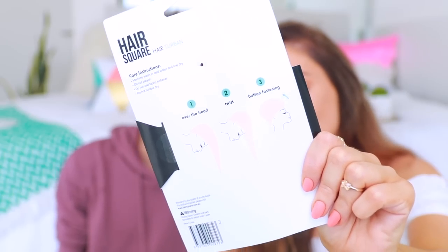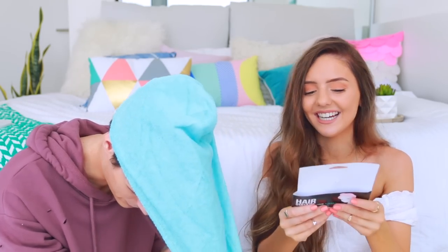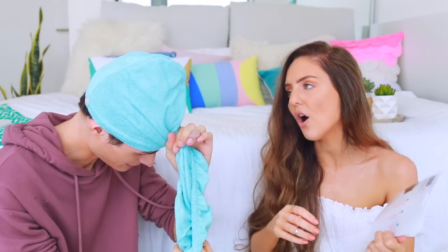I want to show you this random thing. It's not really something I've ever used before, but I just wanted to see if you'd put it on. I got you this. Is this one of those like shower cap things, like to dry your hair? It's like a towel that you put on after you get in the shower - it's specifically to dry your hair. Okay, so it's got some instructions. I don't think Cain's gonna be able to follow them. Over the head, you have to just like drape it over. Oh my gosh, it's so big. Over the head and then I twist it. I got my fringe in there. There's a button.